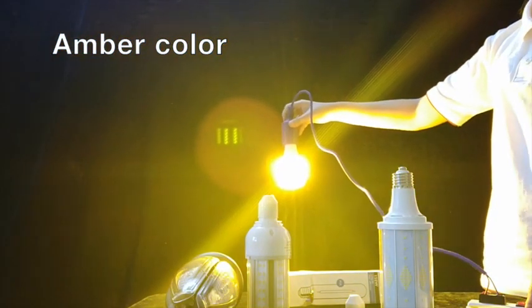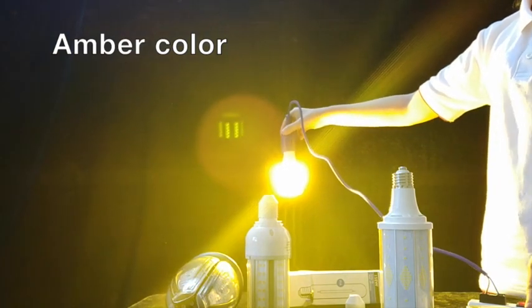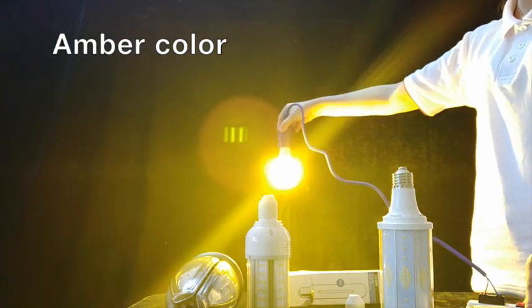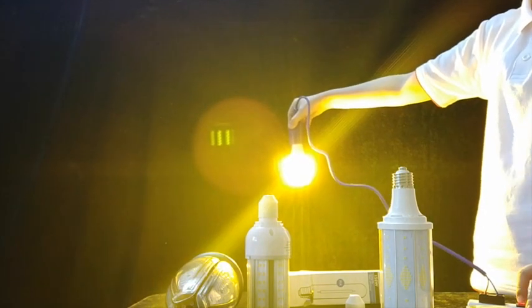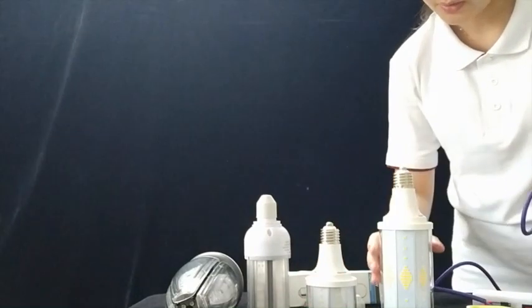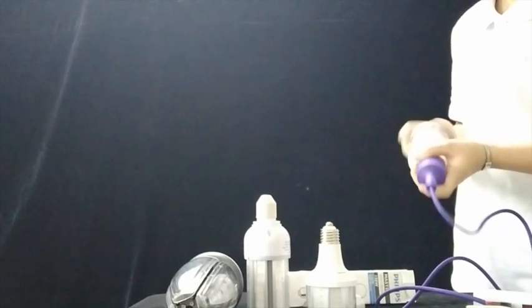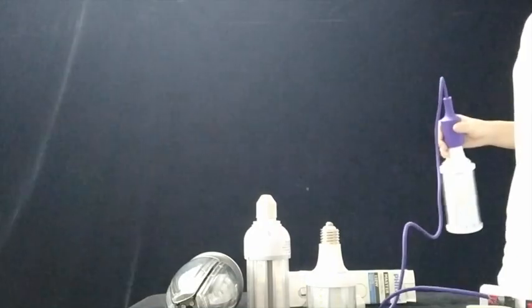You can see here — amber color is very yellow. It's very similar to traditional lamps. And we call 4000K normal in the market — we call it cool white.